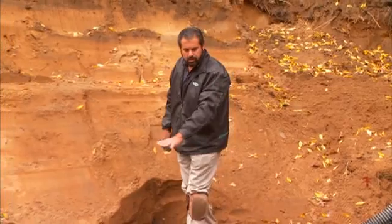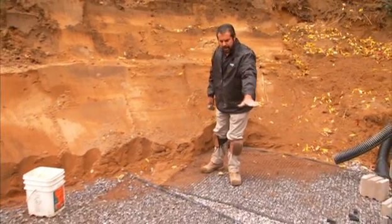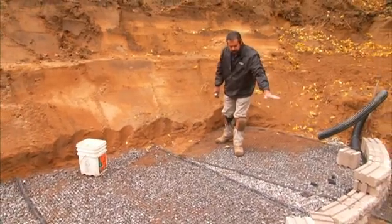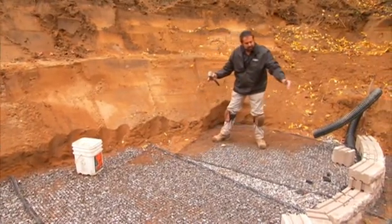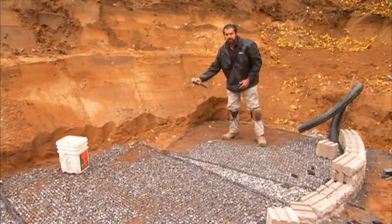We have a nice level backfill here. The engineer has specified a grid on top of the first course, so eight inches from the base. He specified an eight and a half foot grid length, measured from the face of the block to the tail of the grid.